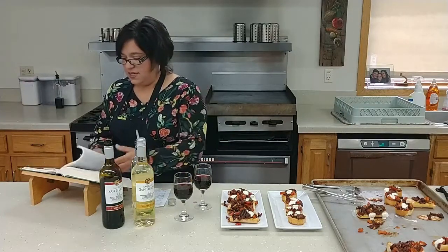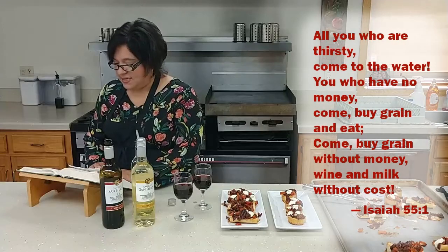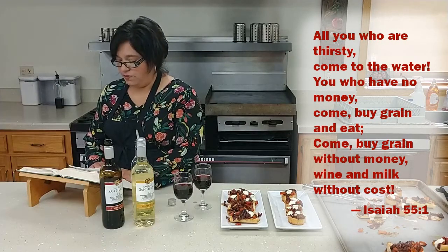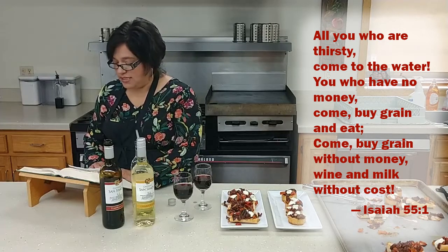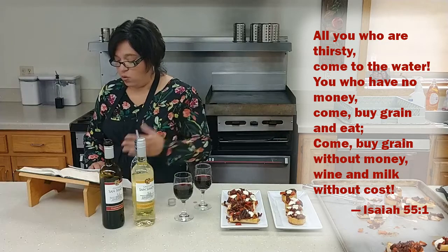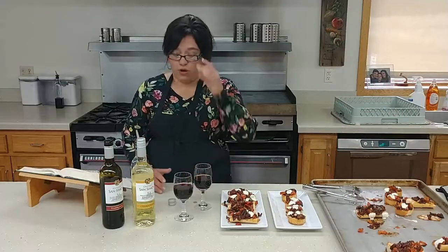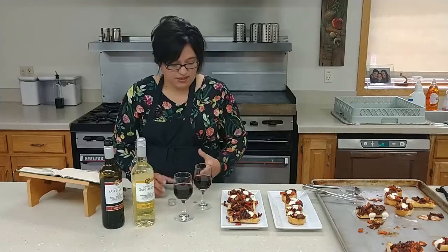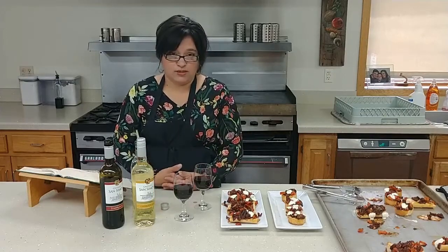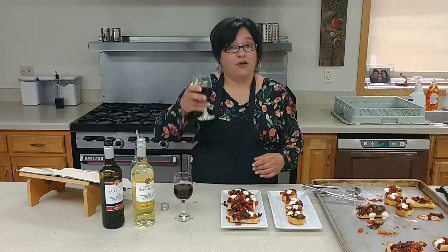I found another verse: Isaiah chapter 55, verse 1: 'All you who are thirsty, come to the water; you who have no money, come receive grain and eat; come without pain and without cost, drink wine and milk.' May our love for him be present in this hurting and broken world that we live in today. Come to the table and let's share each other's words — kindness, peace, and most importantly our love for one another. Until next time, ciao and bon appétit!